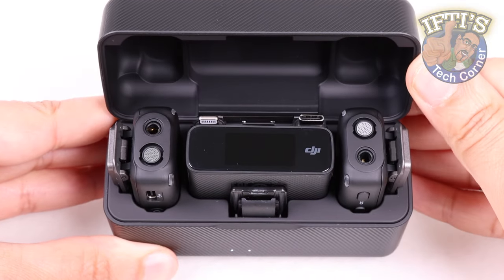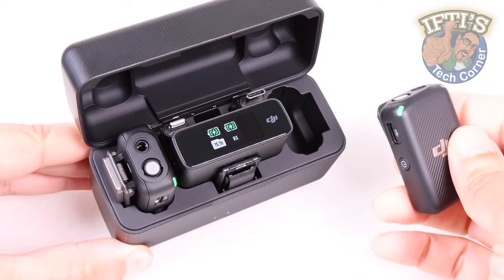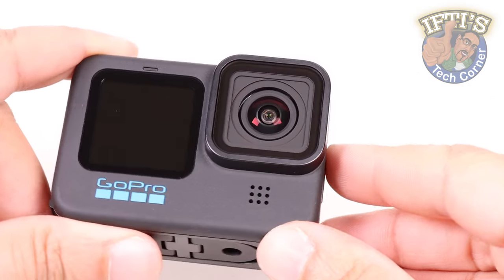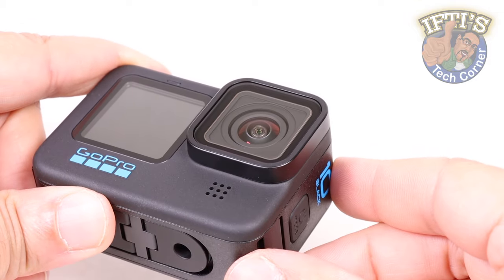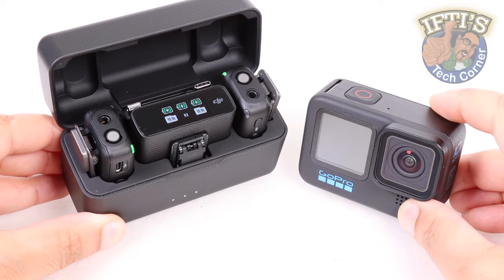I've previously come to the conclusion that the DJI mic is one of, if not the best, dual wireless mic solution currently available. And GoPro still continues to set the benchmark when it comes to small action cameras. So why not mix both and create a great overall combo?